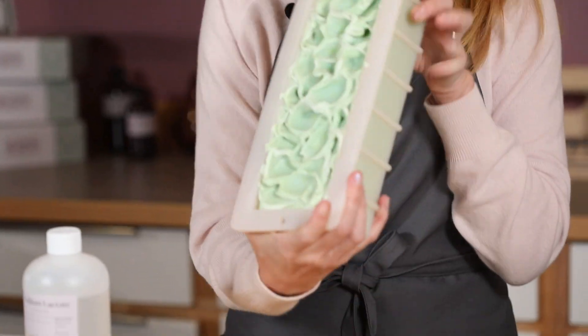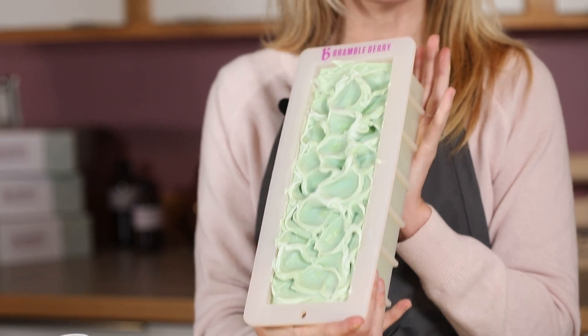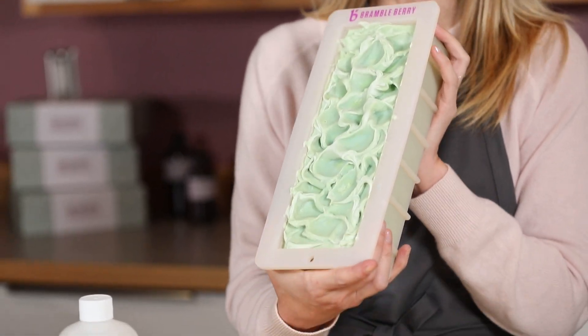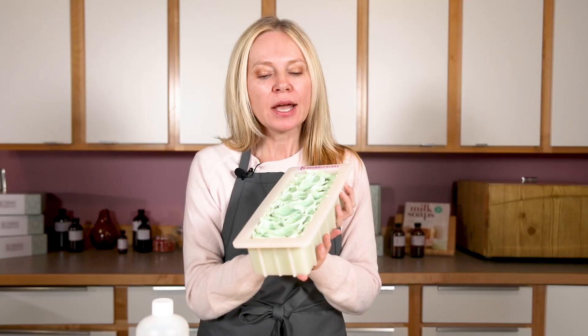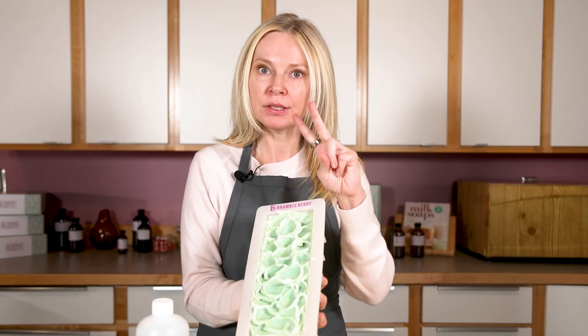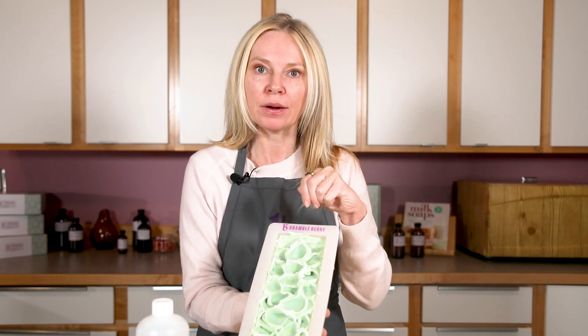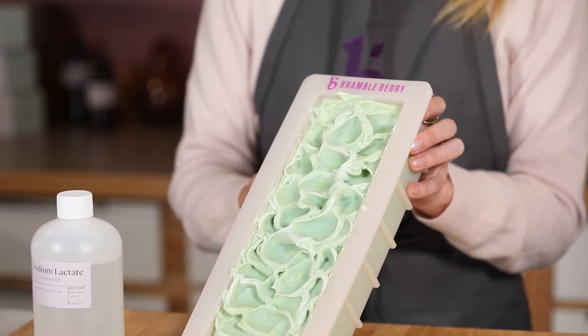So let's give this a real life example. This is Bramble Berry's 10-inch silicone loaf mold, one of our most popular molds. It takes exactly 32 ounces of oil to fill this recipe when you add in, of course, the lye and the water. Since it's 32 ounces of oil or two pounds of soap, I would use two teaspoons added directly to my lye water. If you want to go by weight, that's about 0.9 ounces of sodium lactate by weight.